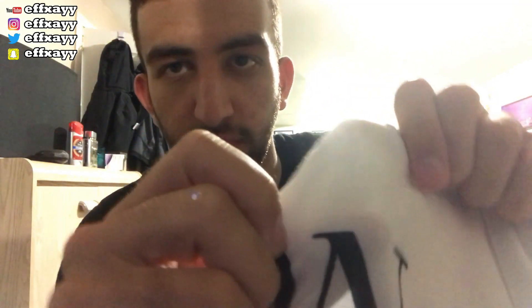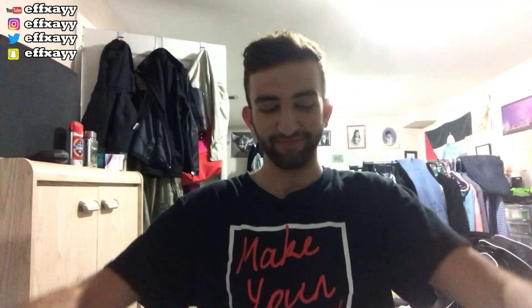The material is kind of see-through, honestly guys. Like look at this — you can see my hand right here. I don't know if that's going to change when I put it on, but maybe people get to see a beach bod, you know? I don't want them to. We're about to try it on — it's about to get lit guys.